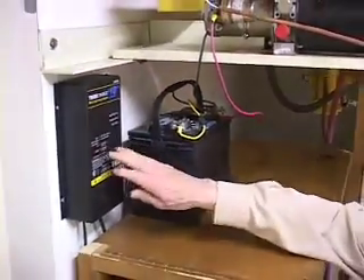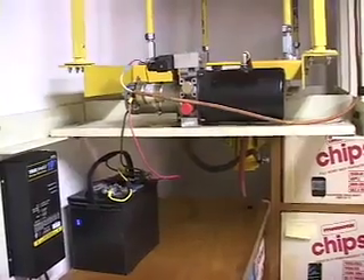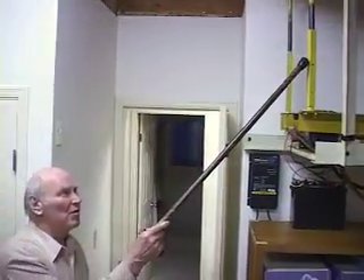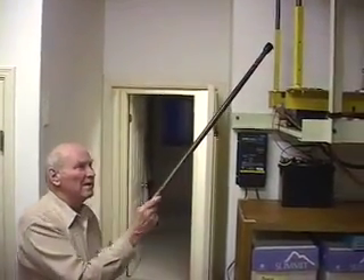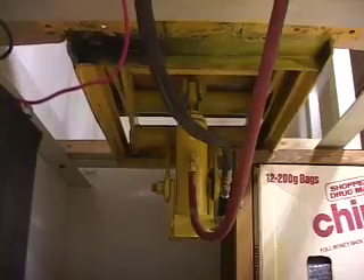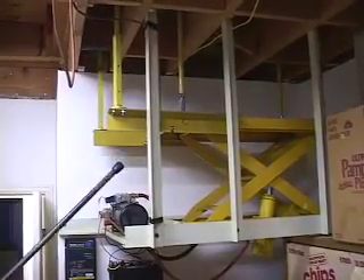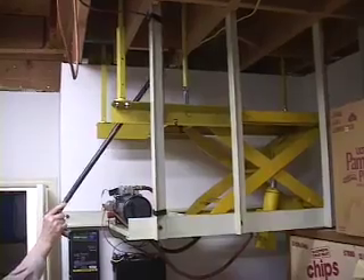We have the battery, the charger, and the electric motor to operate the pump. This is the telescoping two pushrods to operate the step when you get them to put it up. When it goes up, it picks up the step here and pushes it up level with the main plate that's carried on these pushrods.